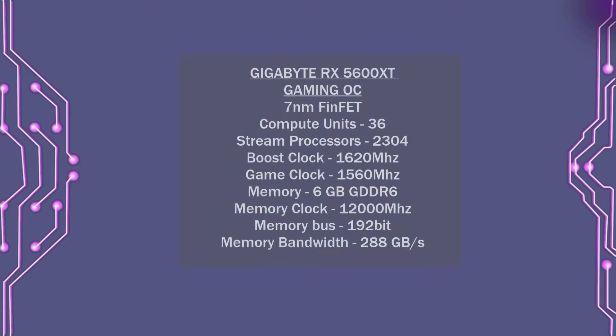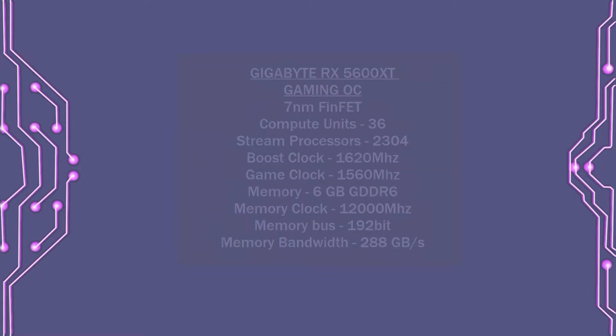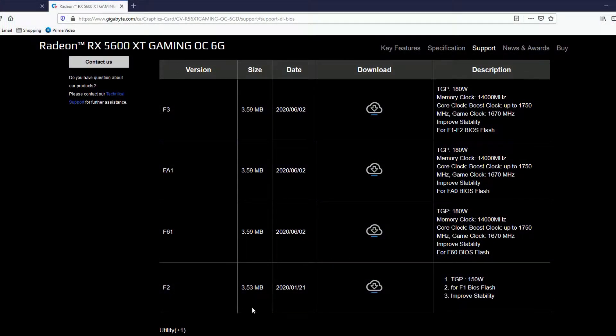The RX 5600 XT is a Navi 10 GPU built on the TSMC 7nm process. It has 36 compute units and 2,304 stream processors, with a rated boost clock of 1620 MHz and a rated game clock of 1560 MHz. It has 6 gigs of GDDR6 memory clocked at 12,000 MHz. My card came shipped with the F2 BIOS, which has a total graphics power of 150 watts and memory clocked at 12,000 MHz. Flashing to the F3 BIOS brings the TGP up to 180 watts and the memory clock to 14,000 MHz.